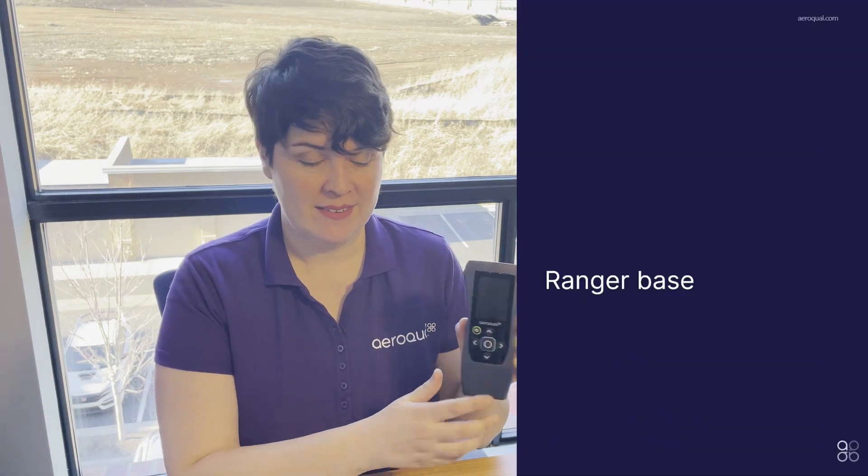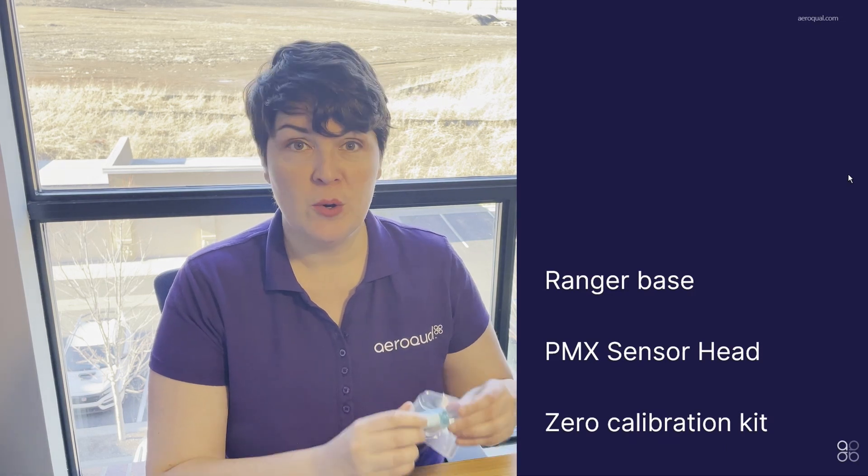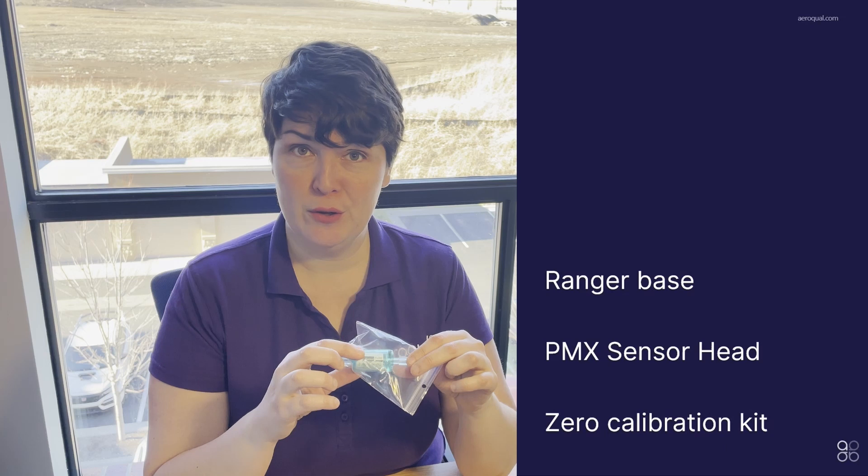Here's what you'll need. You'll need the Ranger instrument base, you'll need the PMX sensor head, and you'll need the zero calibration kit. The zero calibration kit consists of a zero filter itself and a little piece of tubing.